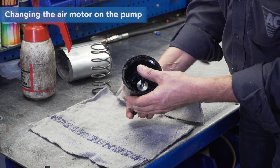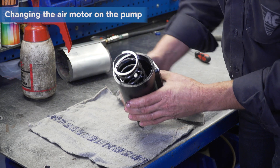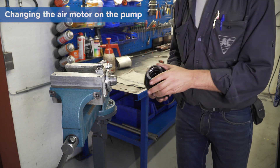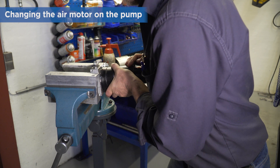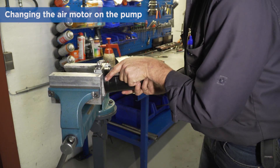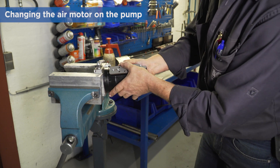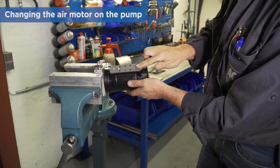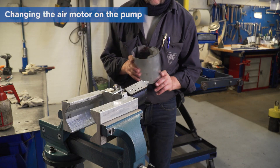We recommend you align the thread start on both pump block and air motor before refitting the air motor on the pump block. This will make it easier to catch the thread. Take care to position the air motor correctly — it can be fastened tighter but it has to be placed like this. Refit the sound absorber.